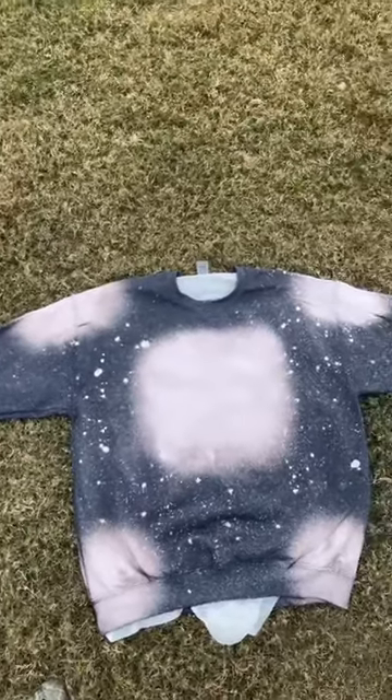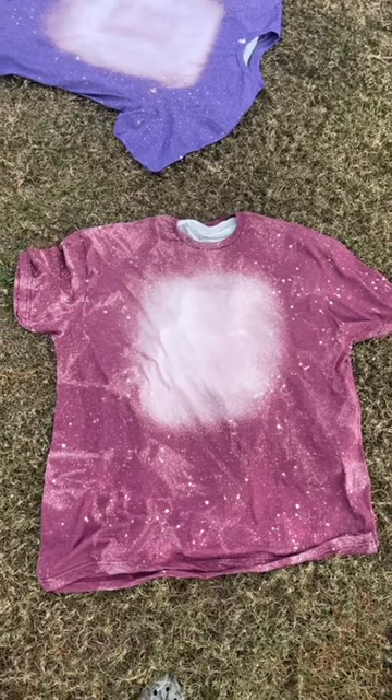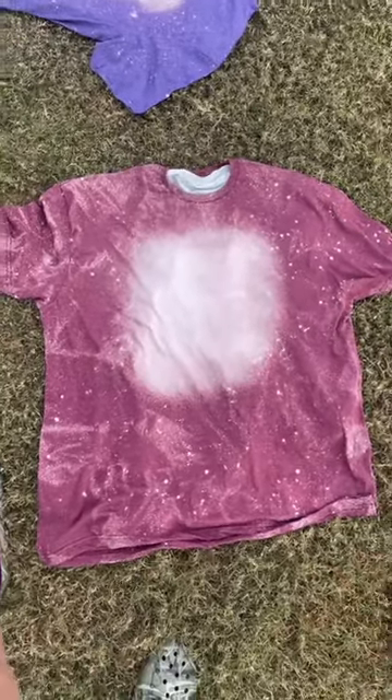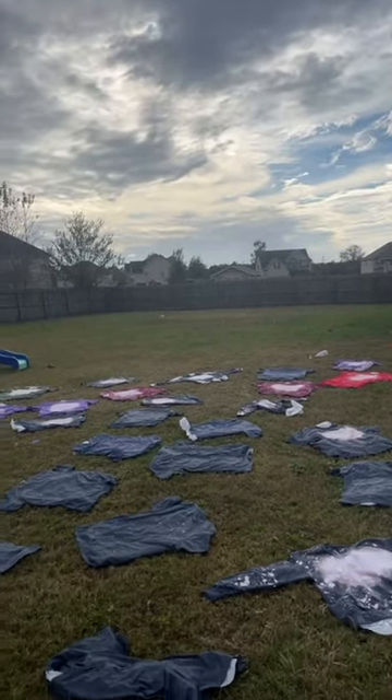I spray my sweatshirts first and they are the last ones that I rinse out. This shirt is a Bella Canvas, so it will be rinsed out one of the very first because they tend to thin, especially whenever bleach sits on them for too long. I do want to note that it is 70 degrees out and the UV index is one.